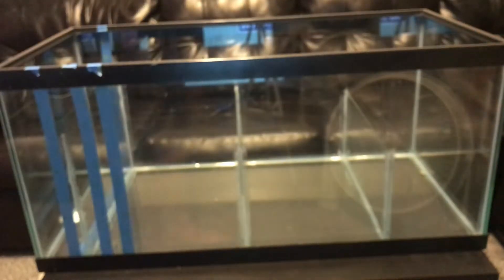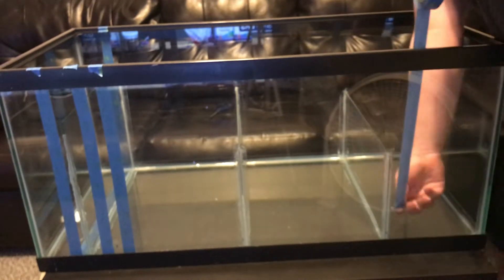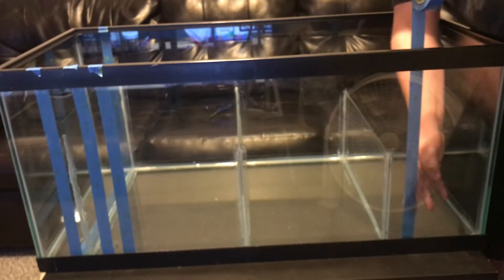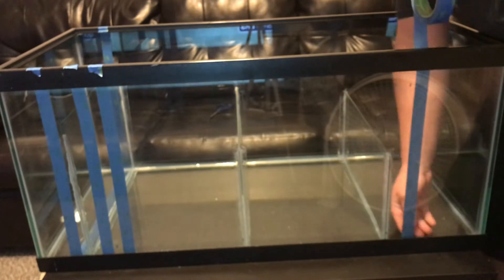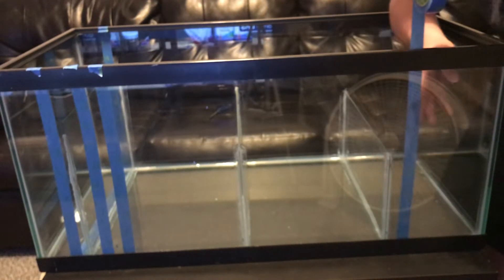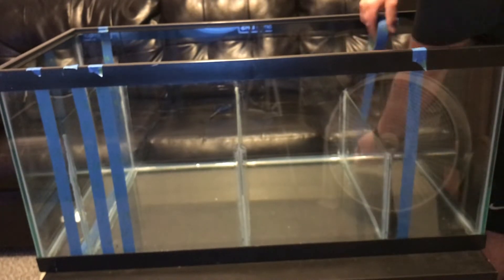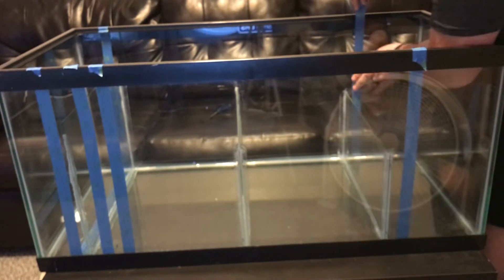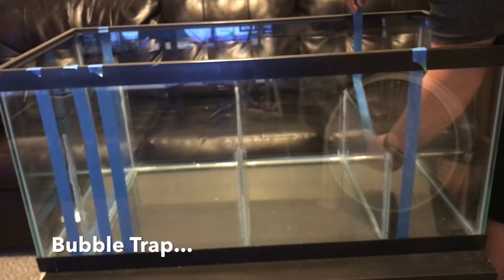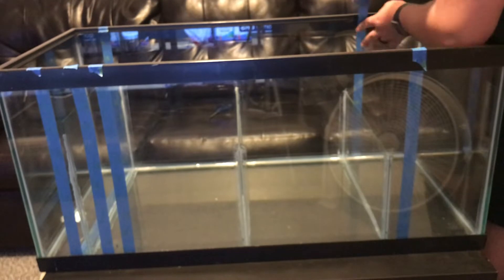Once the first set of baffles was dry — it took about 30 minutes — I went ahead and got ready for the second set of baffles. The second baffle is going to be a divider where my mechanical filtration is going to go. The other baffle on the right side of the screen is going to be a bubble stopper — someone will correct me in the comments below.